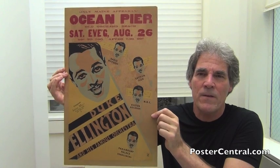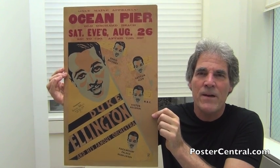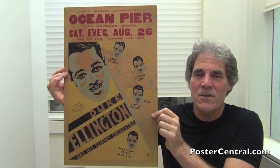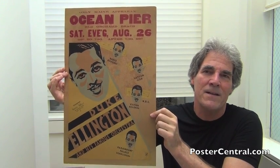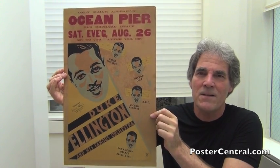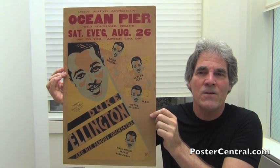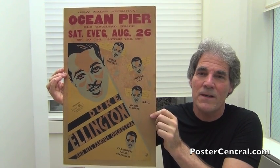How interesting is this design, especially for the 1930s? You've got five Duke Ellington faces on here with different angles and stuff. I just don't remember seeing that in any decade. It's really a nice artistic touch, and they take each Duke face and use it to emphasize one of his strong suits. So it's really clever that way.